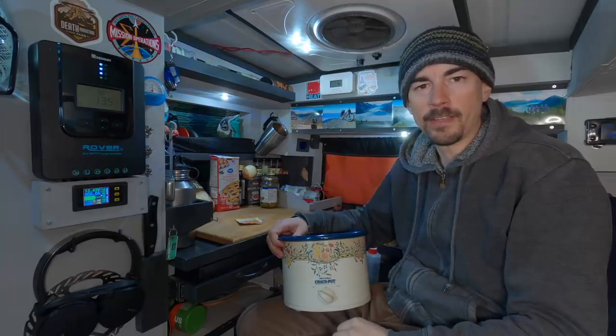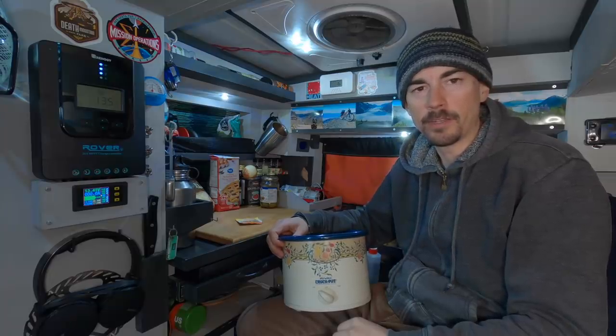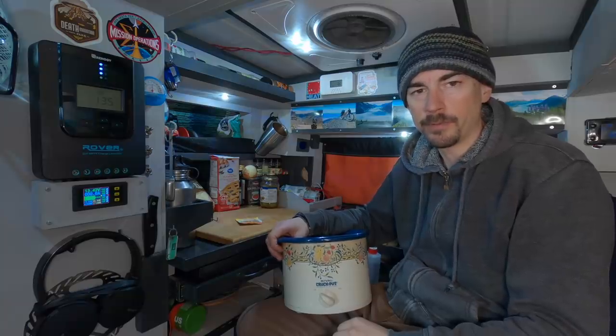Welcome back to the minivan! I think I finally mastered the art of making a slow cooker deep dish pizza. It's time to share that information with the world.